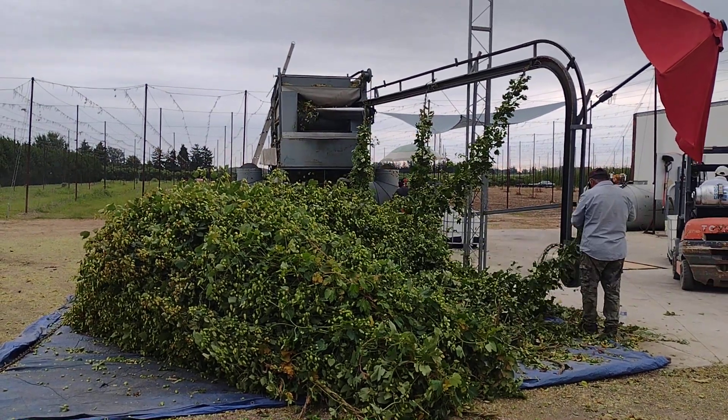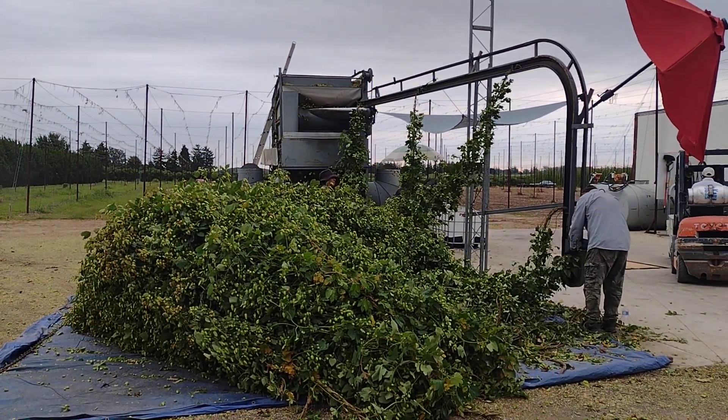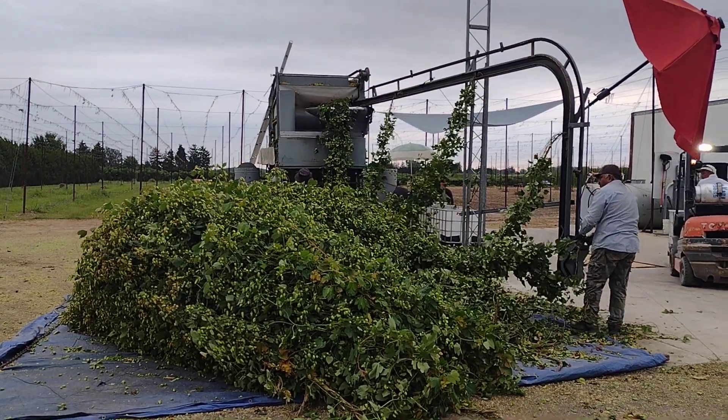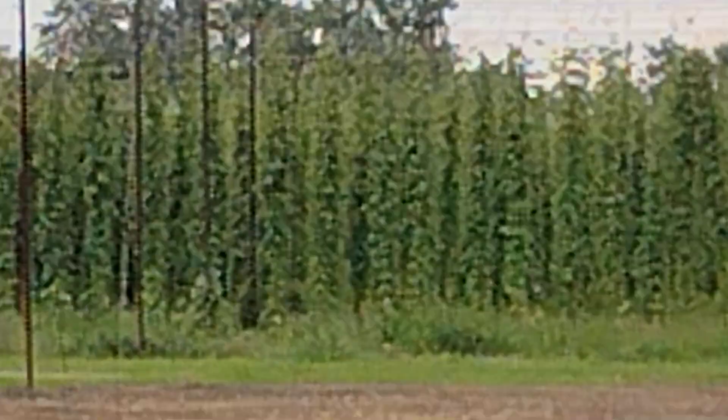I'm at my friend's hop farm and this is how they do hops on a commercial basis. They cut the big vines over there, way over there. They got poles and cables all in the fields.